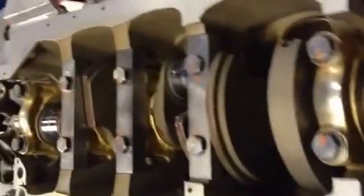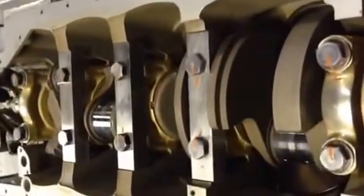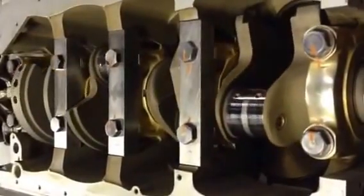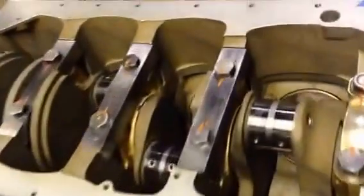Torque sequence on the mains is 22, 52, and 89 foot-pounds in sequence. Side bolts are done at 48 to 50 foot-pounds. Super strong, all aluminum — the classic Rolls-Bentley engine with steel liners. Tremendous torque, plenty of power.